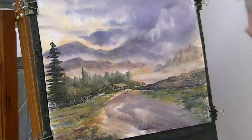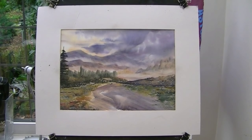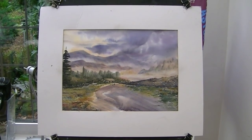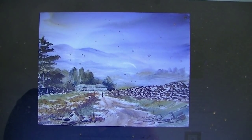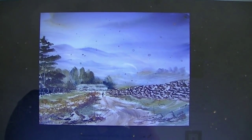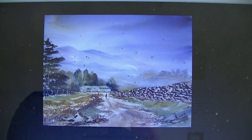All that's left to do is pop my name in the corner. Now let's see what it looks like with the mains on. So here's our painting framed nicely. So if we just compare it now to the original - see, I've changed one or two things. The actual composition's the same, I've just changed some of the elements.